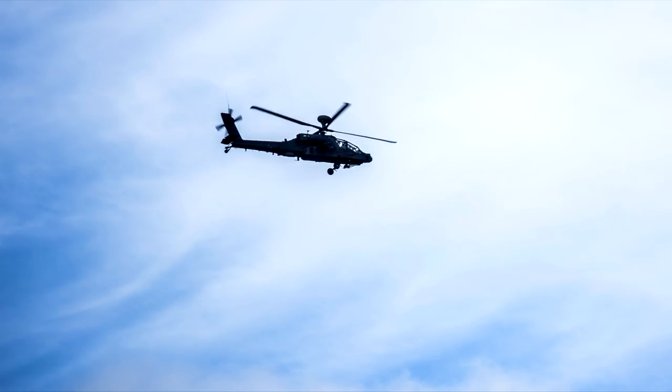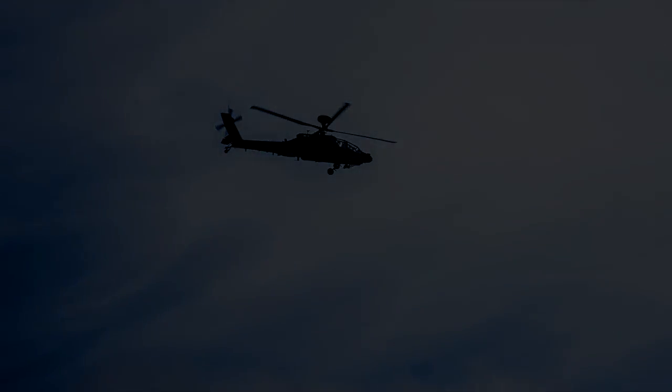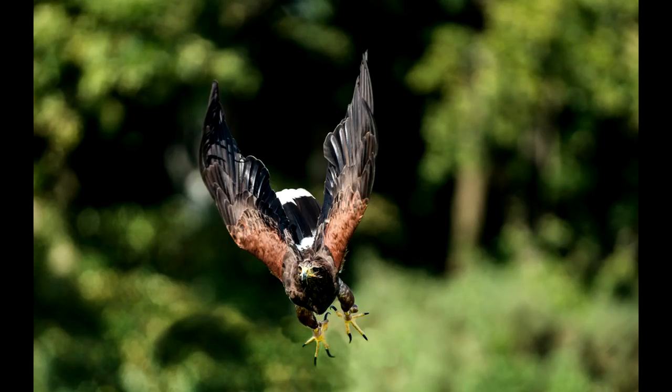This shot here — some helicopters came in, an Apache. By the time I changed lenses on the A7R III and put a 600mm lens on, the helicopter would have been gone. With the RX10, I just turned it on, zoomed in, got it. Bang.